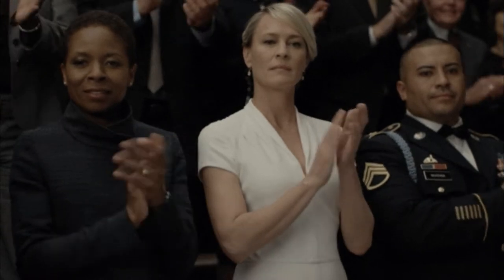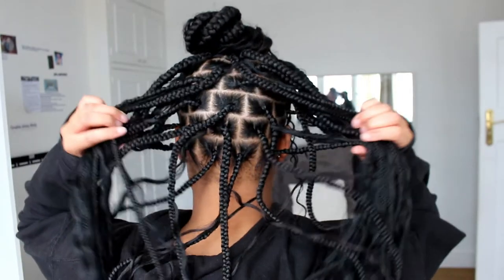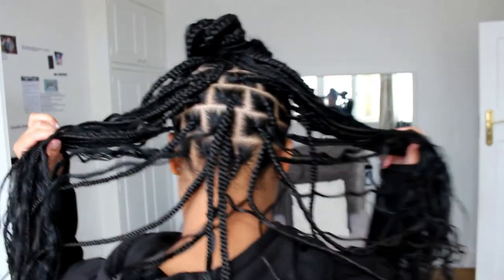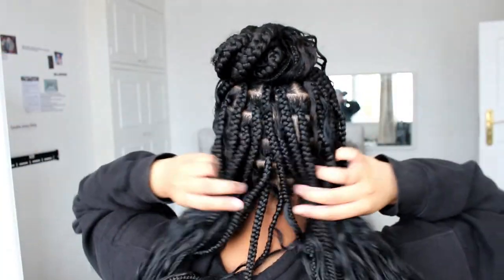If you guys want a tutorial on how to do this, I'm going to link it above and also in the description box. And that's it really. Just going to give you the back view, because you guys were asking me on Instagram — and this is how it looks from the back.